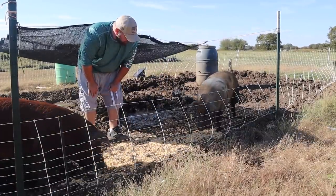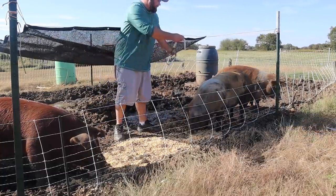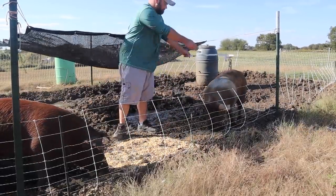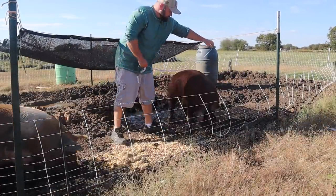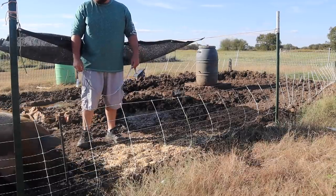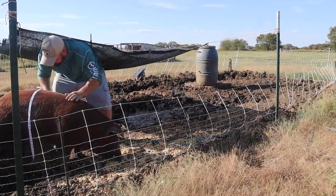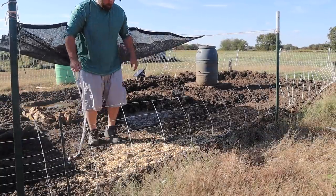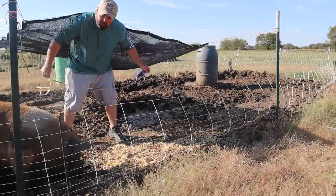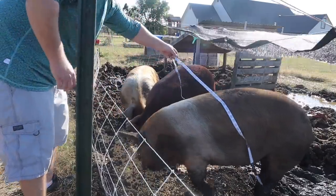Sometimes it takes a little while. Hopefully I can get them — you gotta feed them so they'll let you do it. You gotta distract them with feed, but they're not even liking having this on them. I touched her little hernia and she didn't like that. It's going to be tough today, real tough. Got 44 and a half inches long on one, 45 and a half long on the other.